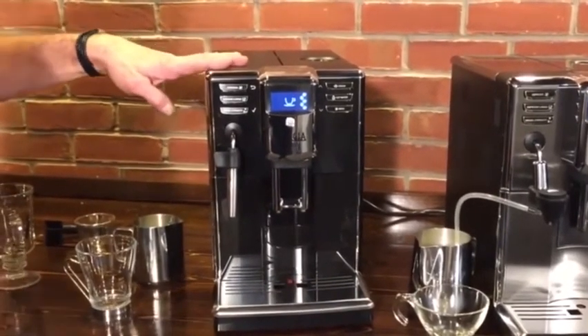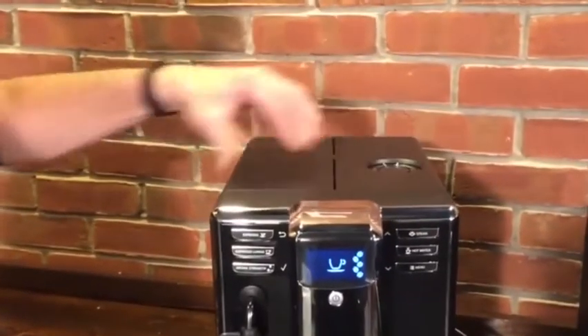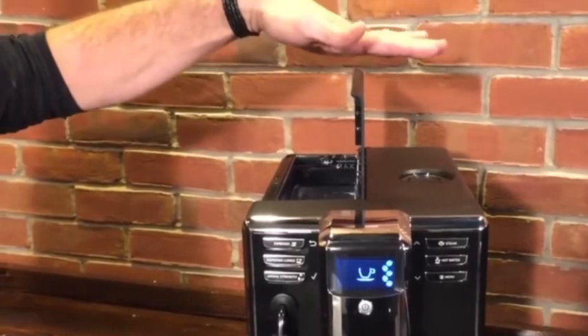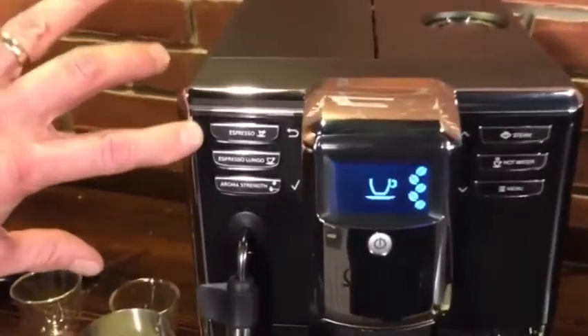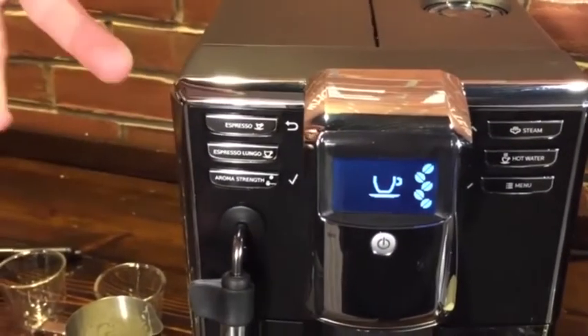8.7 inches wide — among the narrowest super automatics — so if counter space is a concern, these are nice and narrow. They're 13 and a quarter inches high, and you access water and beans up top. When you lift these lids, if you've got 18-inch cabinets, these come up to 17, so you can still get them open. They also have programmable buttons on all the machines for Espresso and Espresso Lungo, so you program how much you want.